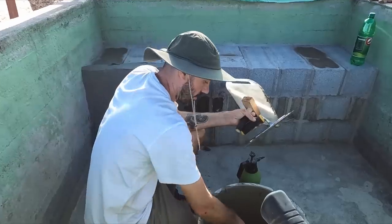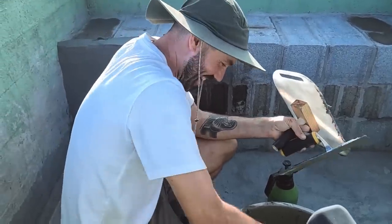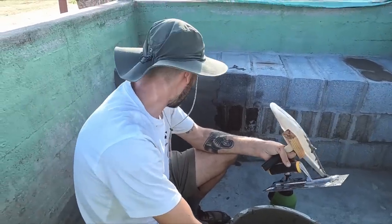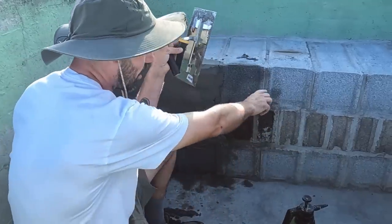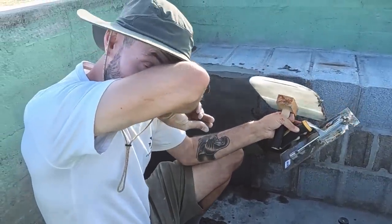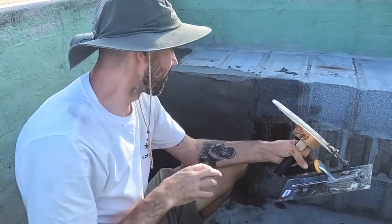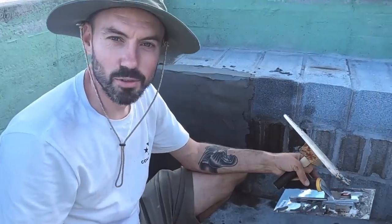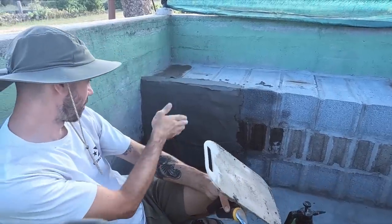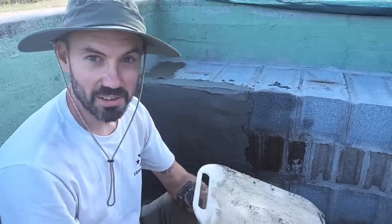Ten minutes in, initial thoughts - hire a professional next time! To be honest, I don't think I've got the patience for this. As you can see with these blocks, we put them the wrong way around so it's not a flat surface. It's not the easiest situation for a beginner renderer to start with, but trying my best, getting there - probably done nearly about a third. We'll see how we go.